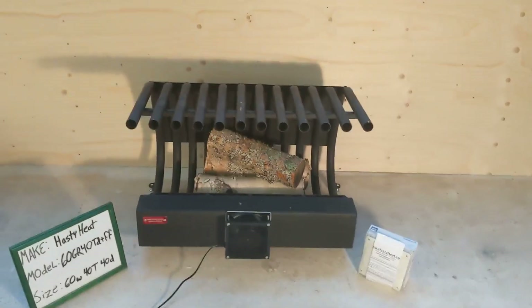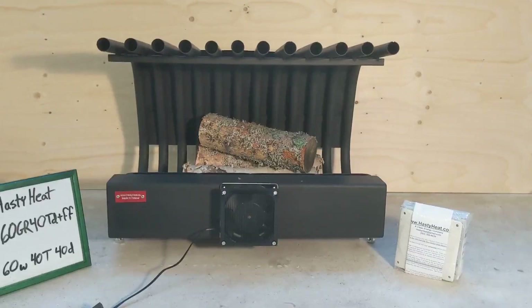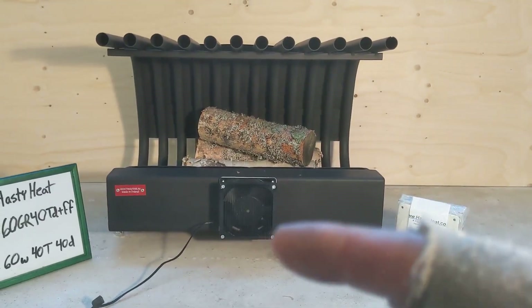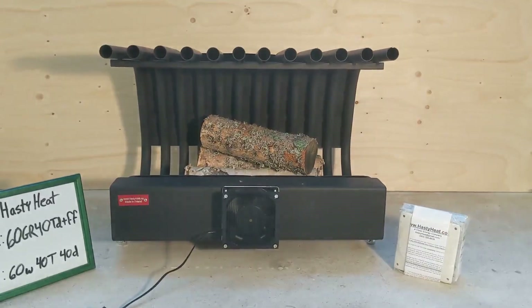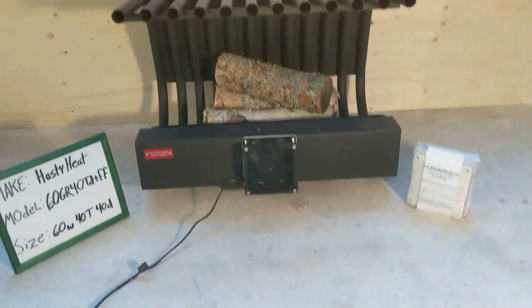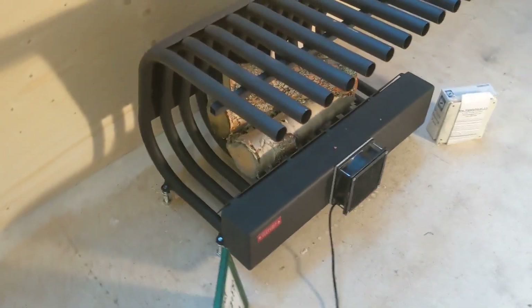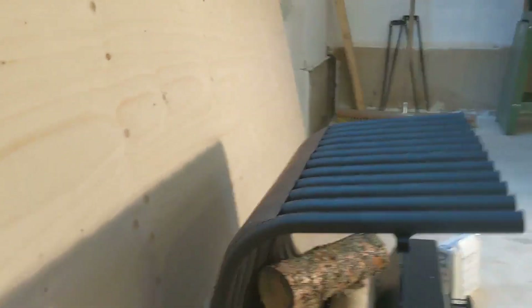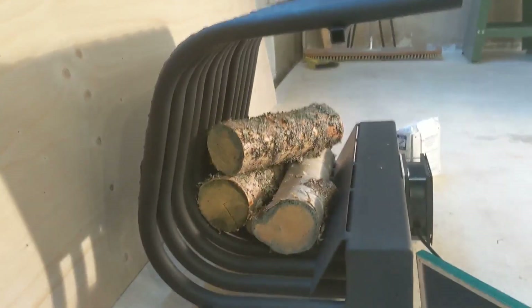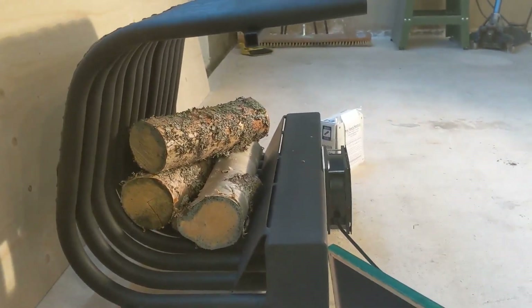It simply slips into your fireplace, holds the wood just so, draws the air in through the fan, blows it under the hot coal bed, over the fire, and back out into the house. The full fireback here guides the flame as it rises up the angle into the heat exchanger tubes for better heat exchange.